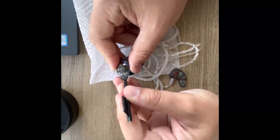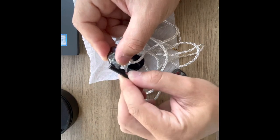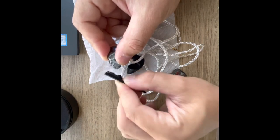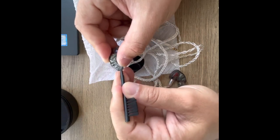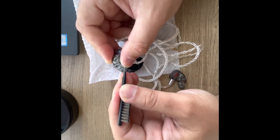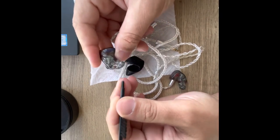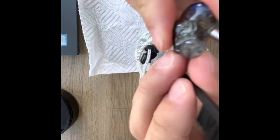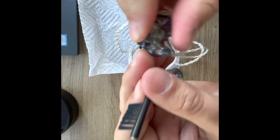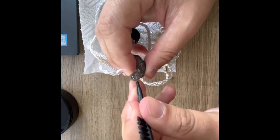This process only takes about five minutes or so to clean them. Just make sure you do it after every single use. Sometimes I don't have time to do it right after I finish playing, but just try to take the time to do it — trust me, it will help you.